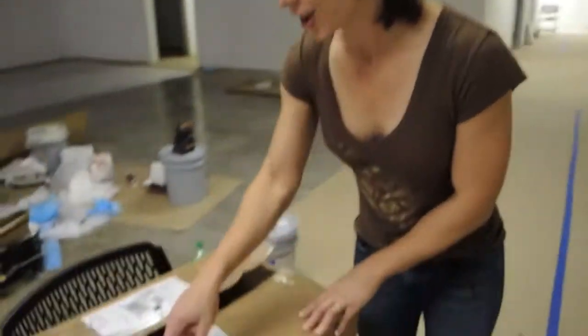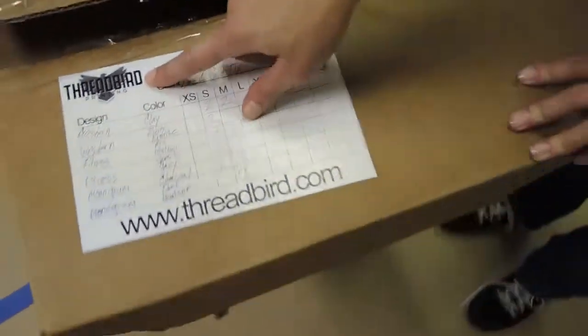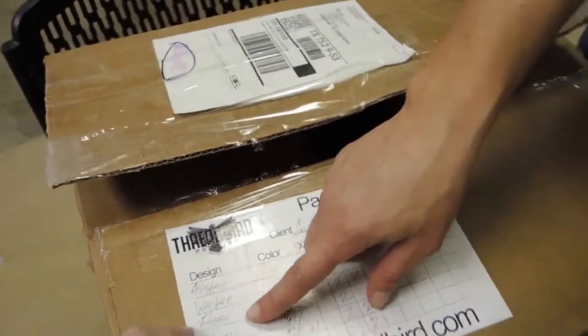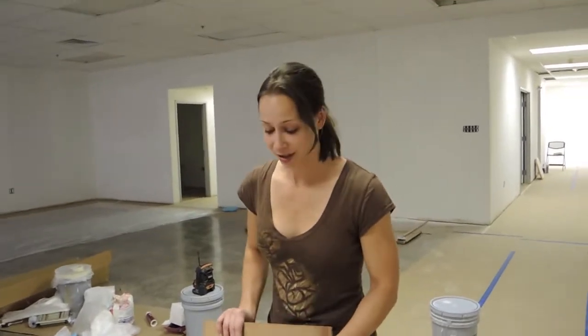I'm so excited — guess what is here! I saw this come in earlier, it's from Threadbird, which means only one thing: our t-shirts! We haven't even shown anyone that logo yet — we just leaked it in the video. Our shirts have arrived! I've been waiting because John wouldn't let me open it until the camera got turned on, so now we have an unboxing of our shirts and we're all sharing this experience together.